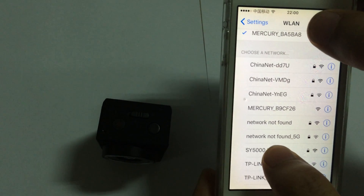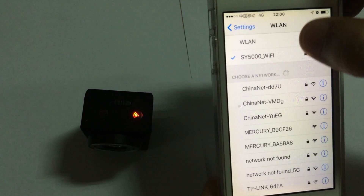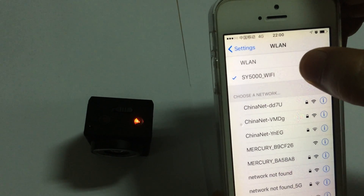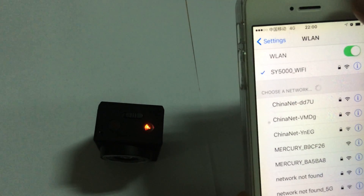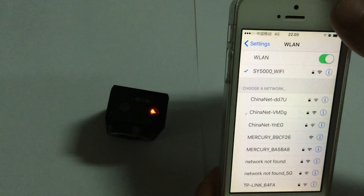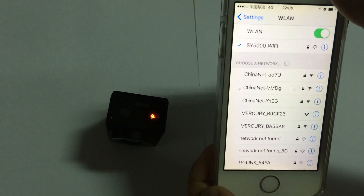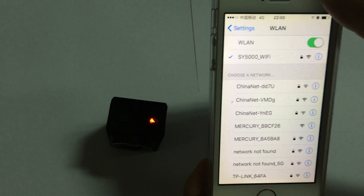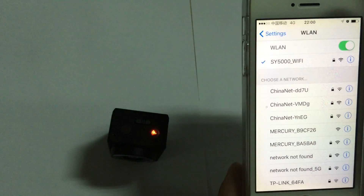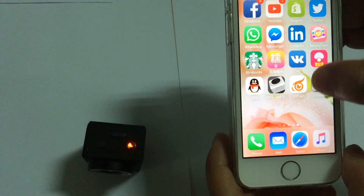Let's connect to the SY 5000 Wi-Fi. Note that the password for this Wi-Fi is 1234567890. This information is described in detail in the user manual on around page 13 to 14. Now we can see the SY 5000 Wi-Fi has already been connected.